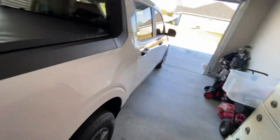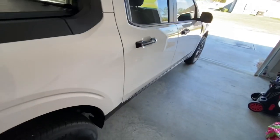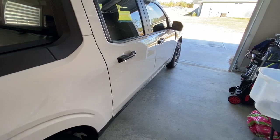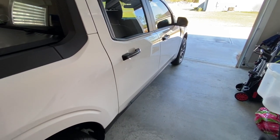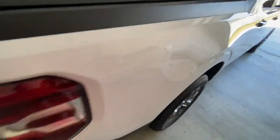I wanted to show you the gloss on this - that's why I pulled it into the garage, just for a little better view. White's always tough to see gloss, but if you can get white to pop and shine like this, you've got a good product. I want to share that one product with you once I show the other four that I used today.